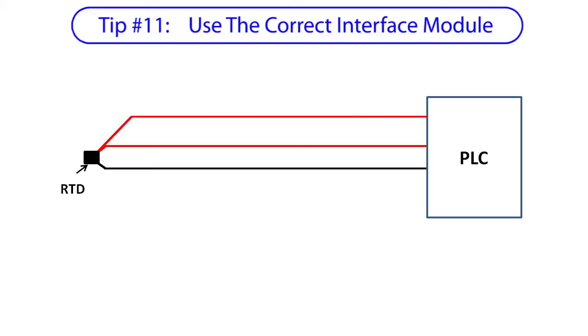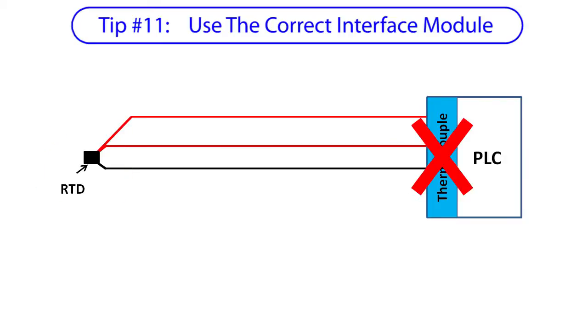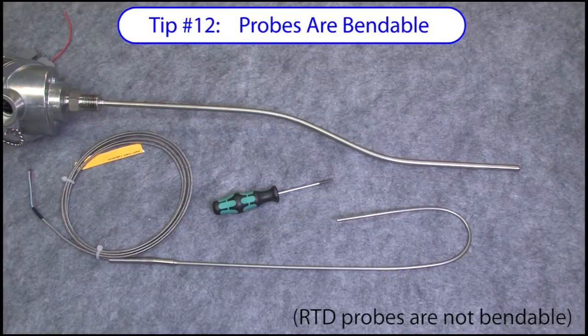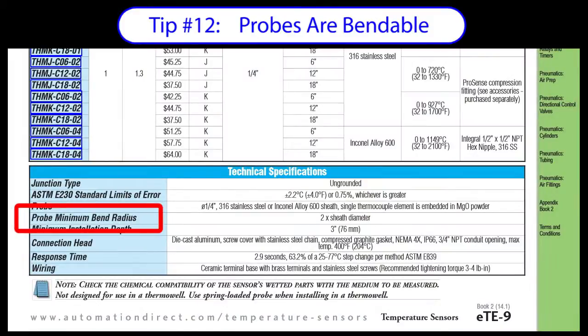Make sure you use the correct module in your controller — you can't plug an RTD into a thermocouple module, for example. They are completely different animals. All of the thermocouples are bendable so you can customize them for your application. Just be mindful of the bend radius spec for each probe. In general, you can expect the minimum bend radius to be around twice the sheath diameter. Check out your probe's data sheet just to be sure.